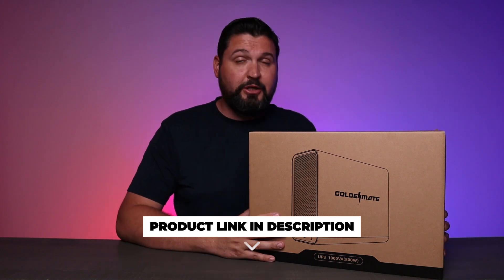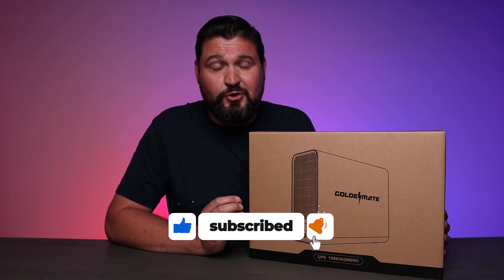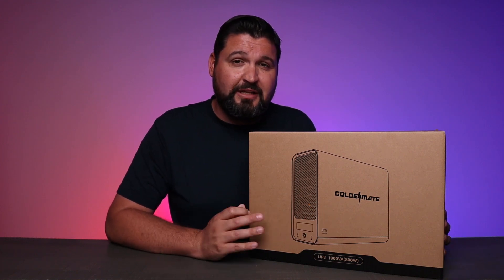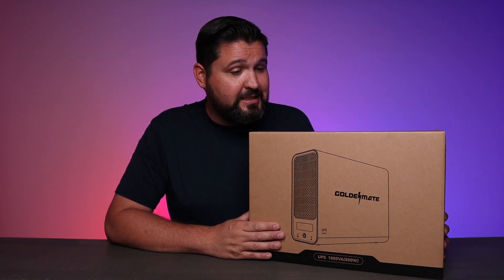We're talking about this really cool technology. I've always loved battery backups for PCs, for gaming consoles, for any of that kind of stuff. This is a great addition to have, especially if you live in an area where you need extra power or have frequent power outages — this thing has got you covered.